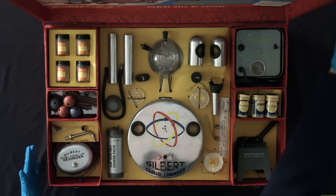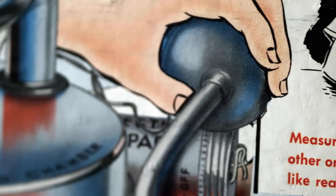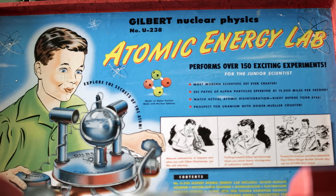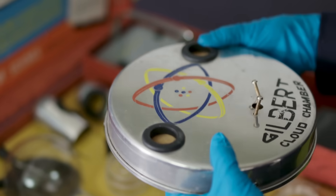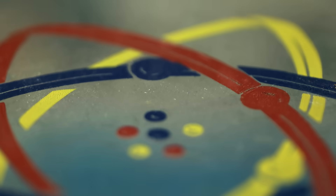If you were to Google the world's most dangerous toy, this is actually what will pop up on your screen: the Atomic Energy Lab Kit by AC Gilbert. It comes with three sources of radiation and four uranium ores that are also radioactive.